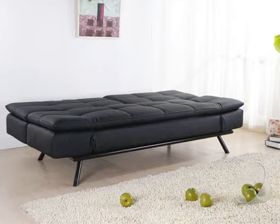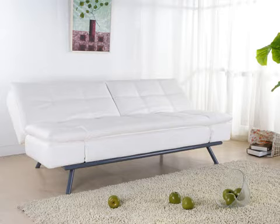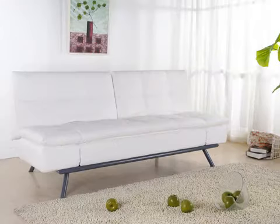Enjoy longevity with the sofa upholstered with premium PU coated leather, solid oak wood framing, cushions made of high density foam, steel mechanisms, and sturdy metal legs. This sofa is constructed to 80 inches wide, 35 inches deep, and 37 inches high to accommodate various sizes.